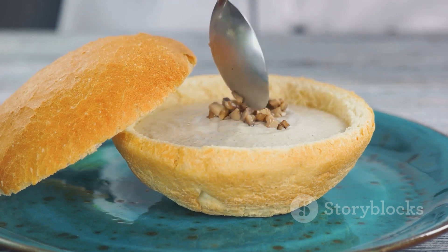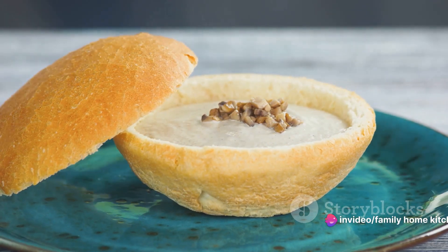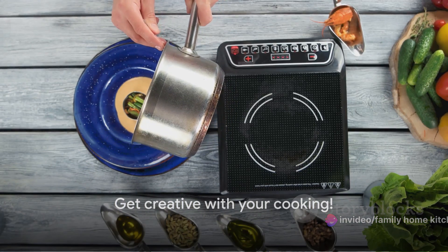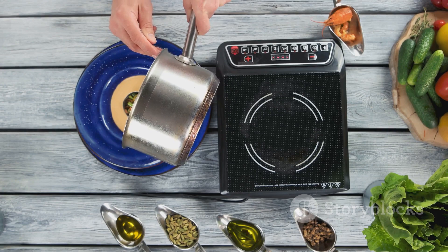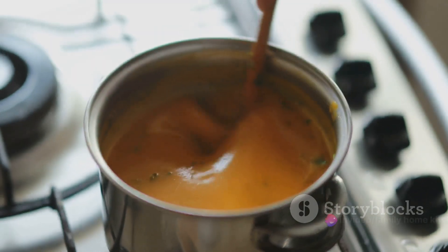There you have it — a vibrant medley of ingredients that will soon transform into a delicious bowl of sambar. The best part about cooking is you can always tweak the recipe to your liking, so don't hesitate to get creative. With all these ingredients ready, we can start cooking.